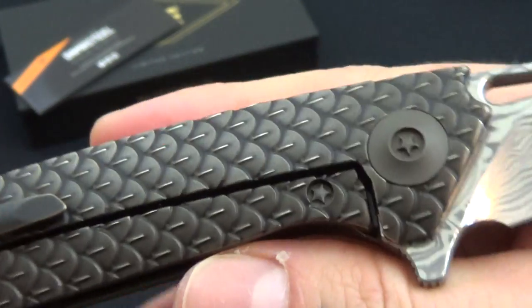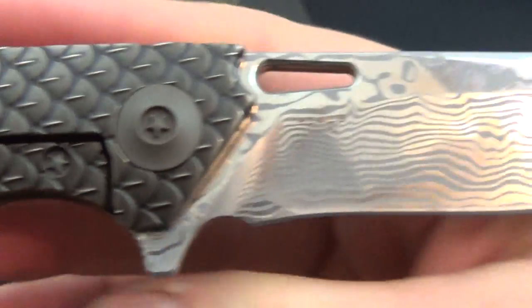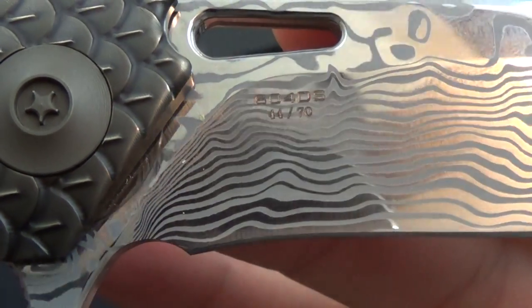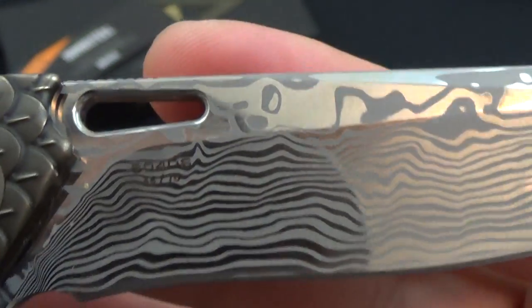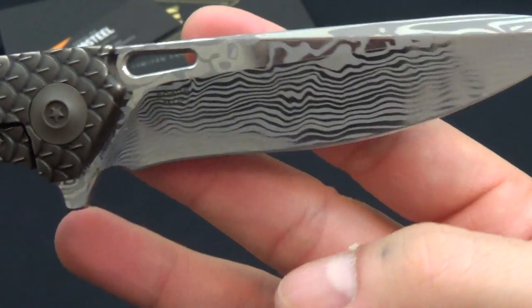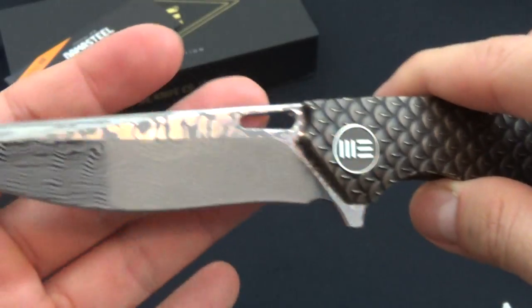One thing I do like is this hardware — that hardware looks awesome. It has the number 44 out of 70 and then the model. I definitely like that. I like how it's kind of subdued, you can't really see it. It doesn't take away from the design.